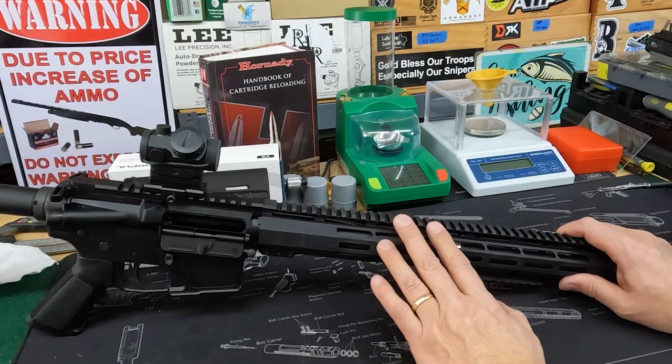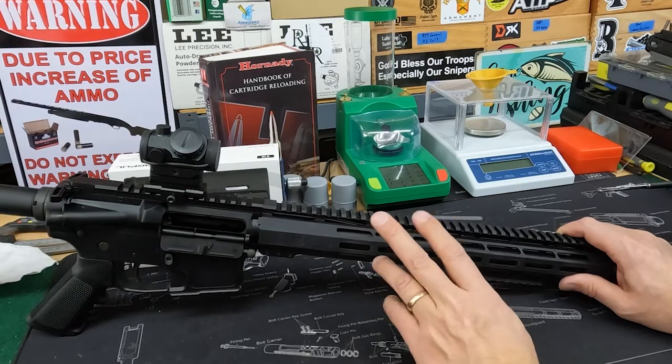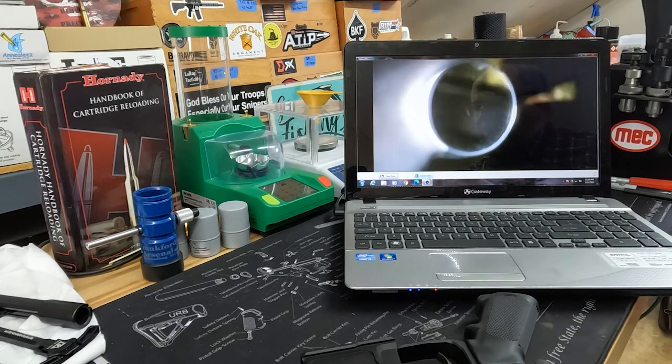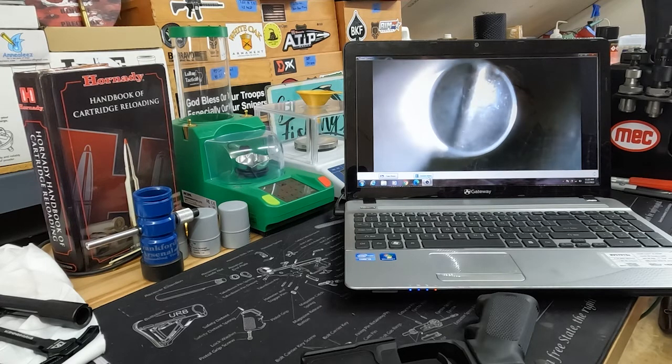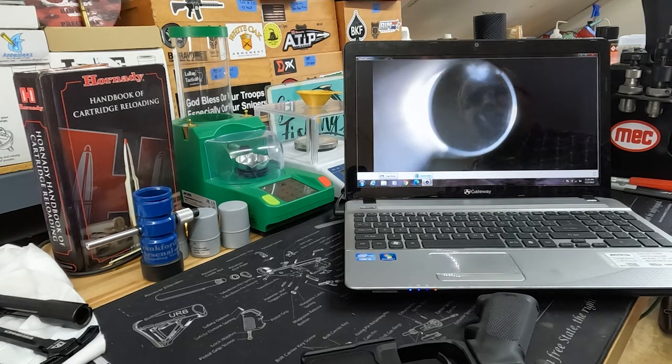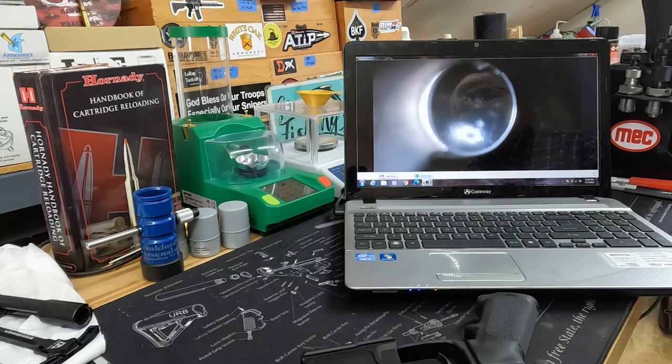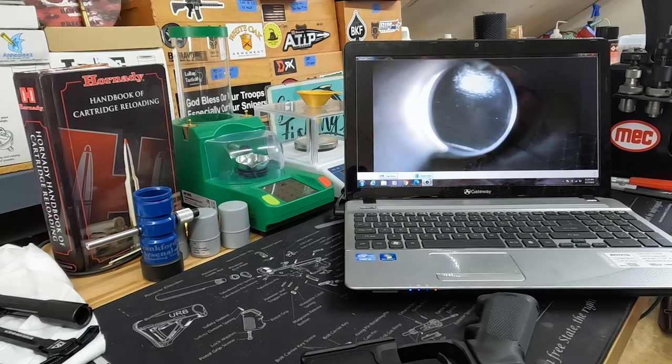Let's take a look down the bore with a Teslan bore scope, then hit the range. This is the 16-inch Bear Creek Arsenal AR-47 barrel — it was on sale for $80. Looking through the chamber and just into the lands, it doesn't look terrible. There's a bit of a rough, textured surface that'll hold copper fouling until it breaks in, but I've seen a lot worse. It looks like it may have been polished somewhat near the chamber.